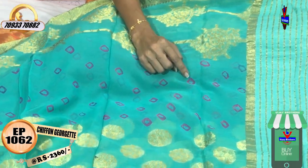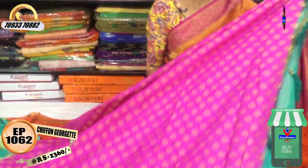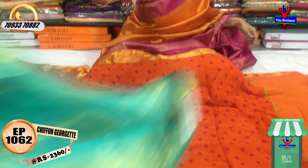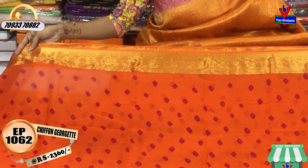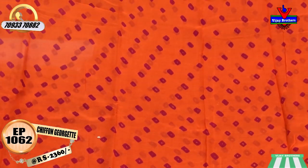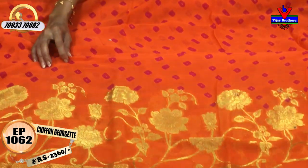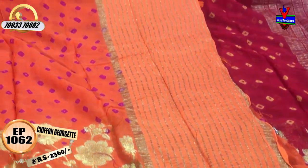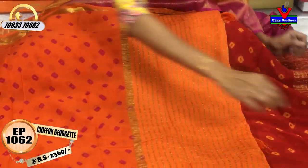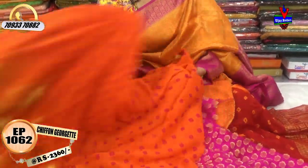This tie-and-dye design also comes in pink color. Cost is 2,360 rupees. In this price, many colors and designs are available. Chakka small diamond-shape printed design with tie-and-dye type design. Below, a scarf border model weaving design is given - nice zari border highlights beautifully. Crushed pallu is given in the pallu section. The tie-and-dye design color is matched in the blouse part. Same cost, next saree to see.